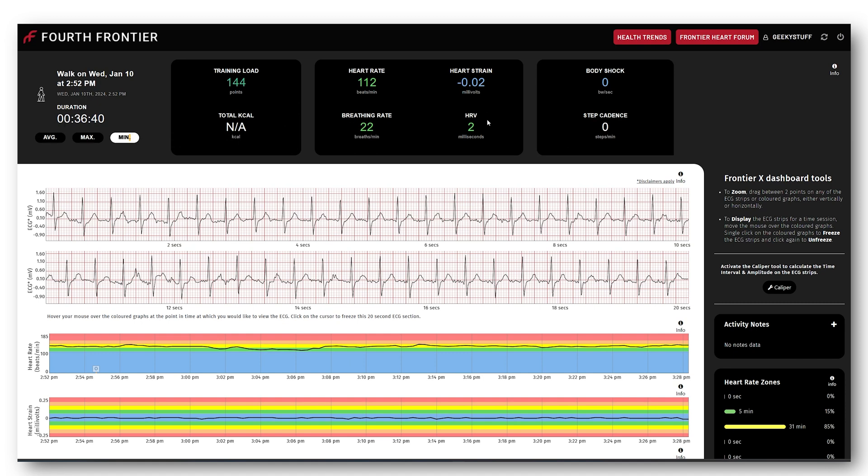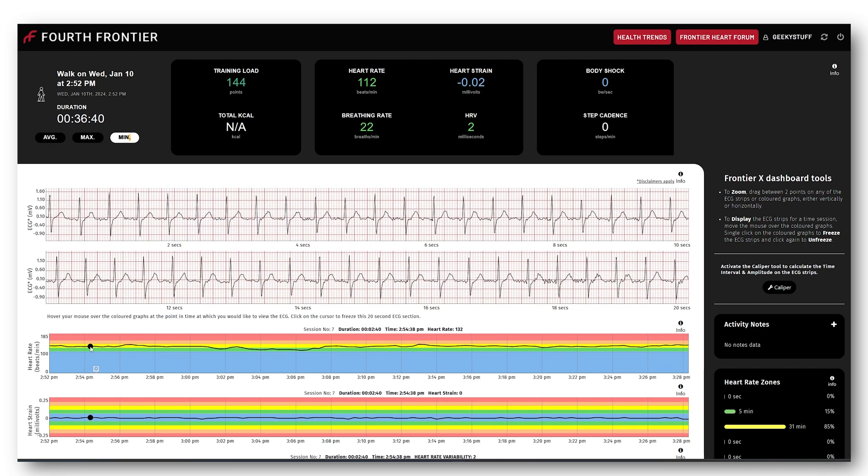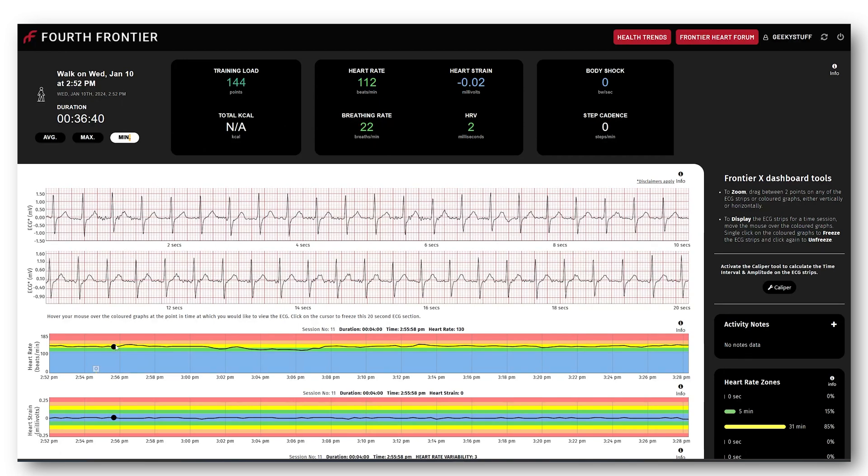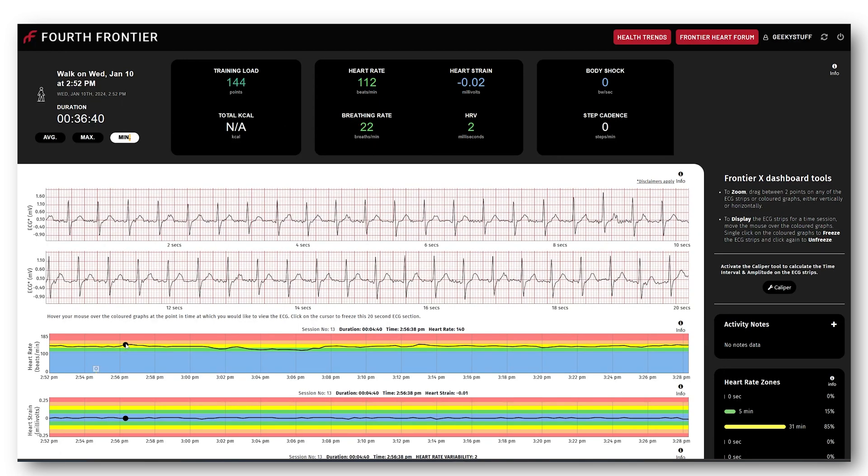All this data is in front of your eyes. If you come down to the heart rate section, you can drag this little black dot across and as you're flicking through the time, the ECG is changing at the top showing your heartbeat.